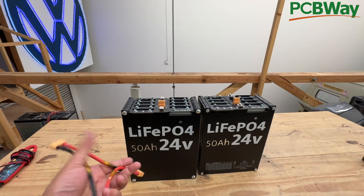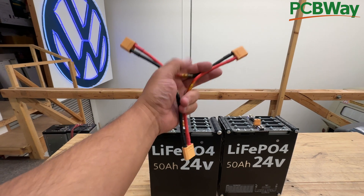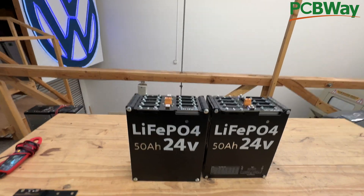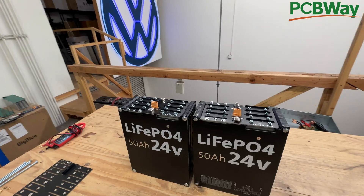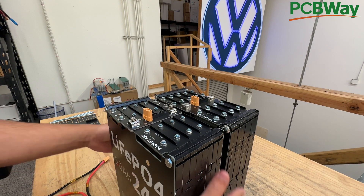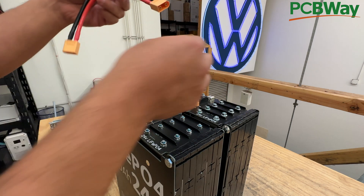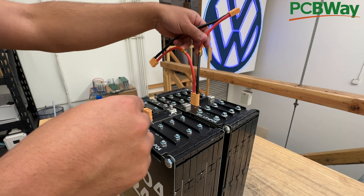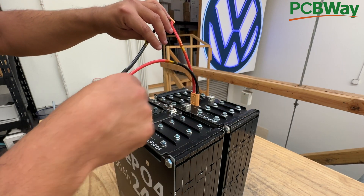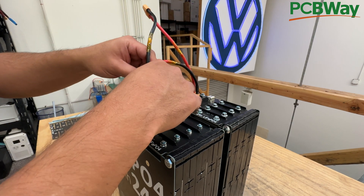You're going to have to get a Y-connector. These are available in a lot of places, including Amazon — I'll include a link. This is by far the easiest way to do it. You'll probably have to put the batteries side by side like this, then connect them so that the negative gets connected to the positive. The negative gets connected to the positive, then you put it in there.